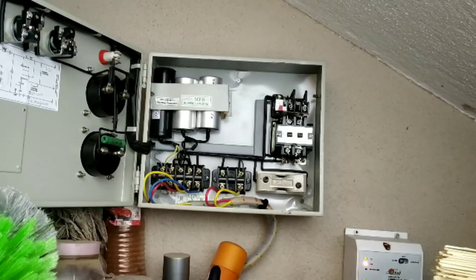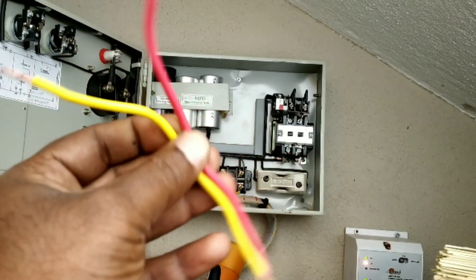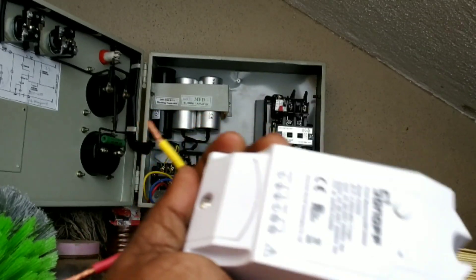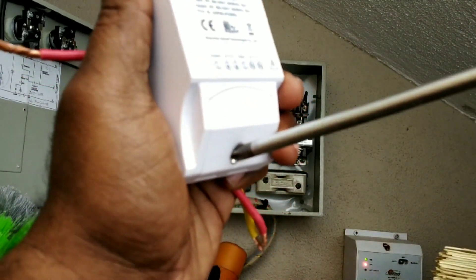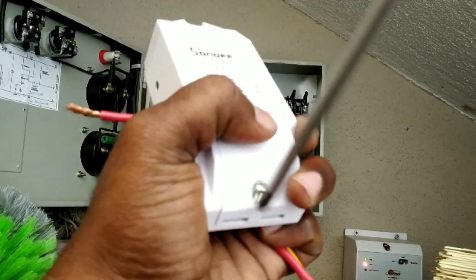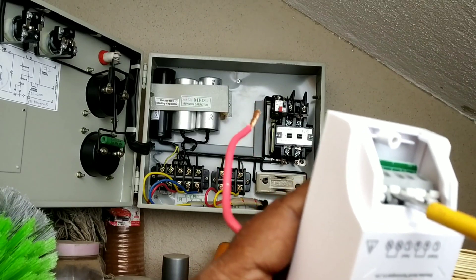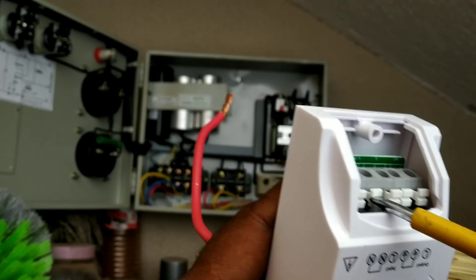I have only two wires — I have cut a small two wires. First I am going to plug them into the Sonoff. I am going to connect the live current input. The yellow wire is neutral. This is a press-type connector — you press and insert the wire.